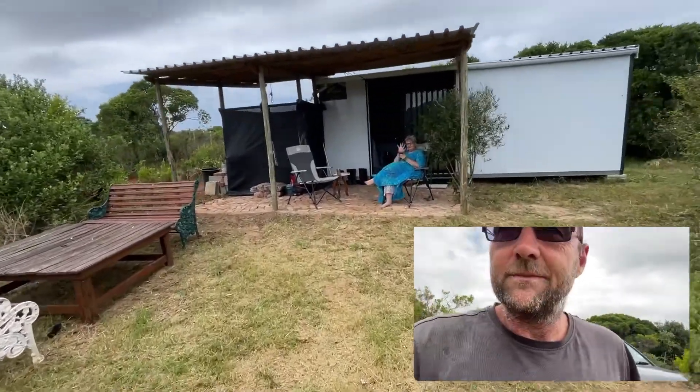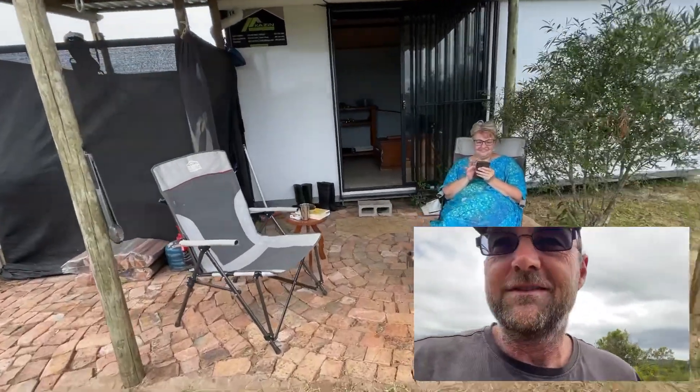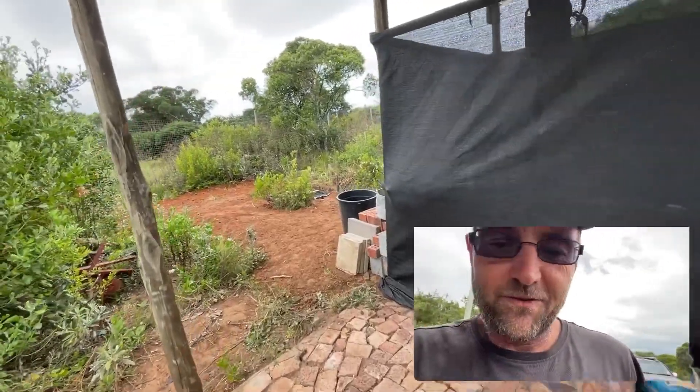There's my wife — she doesn't look too bad for two weeks of off-grid living.